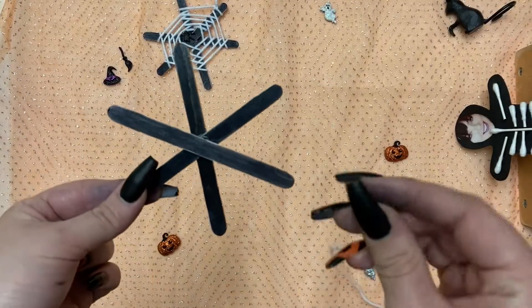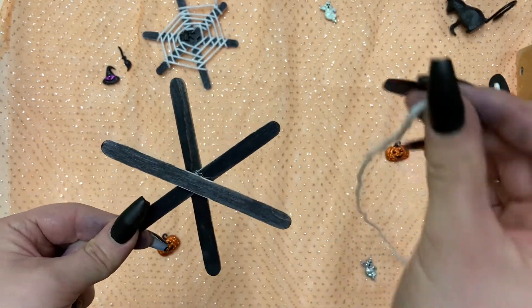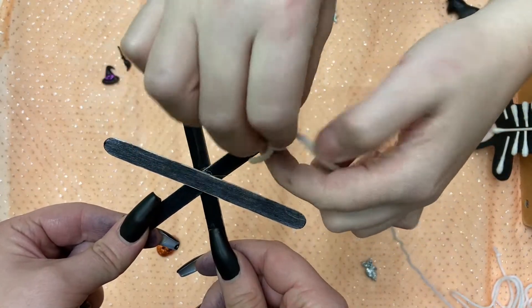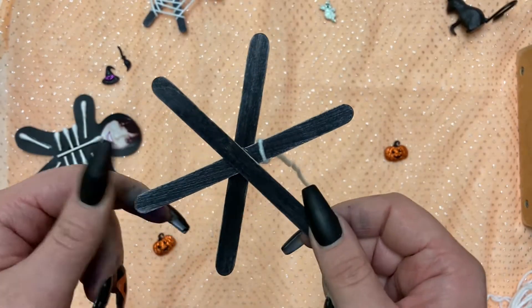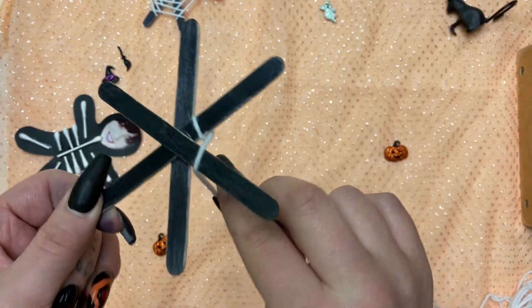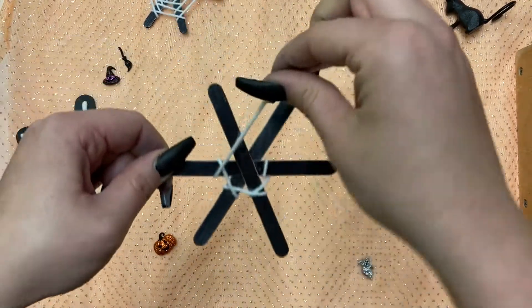For the next step, we are going to need to tie the yarn to any popsicle stick. And if tying is just too hard for you, you can get an adult to help. After you've tied your knot, we're going to slide it to the center of the web. Once you have it at the center of the web, you're going to take the end of the string and start wrapping it around each individual popsicle stick, creating a web-like shape.